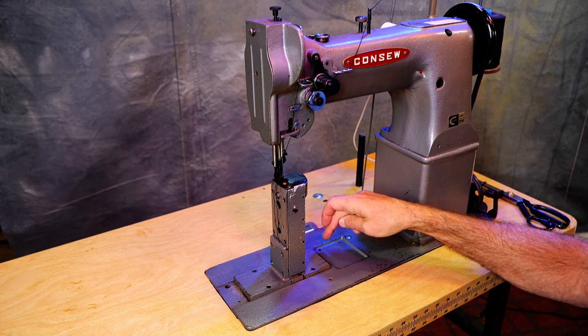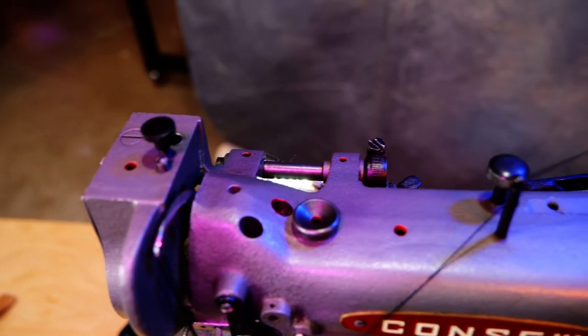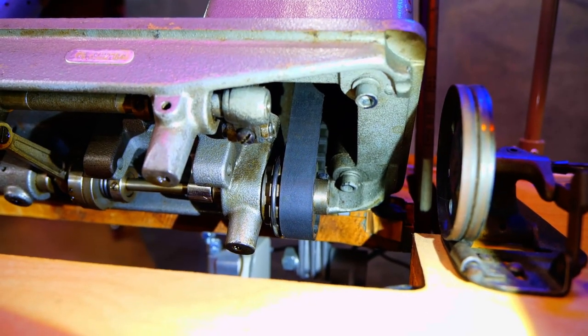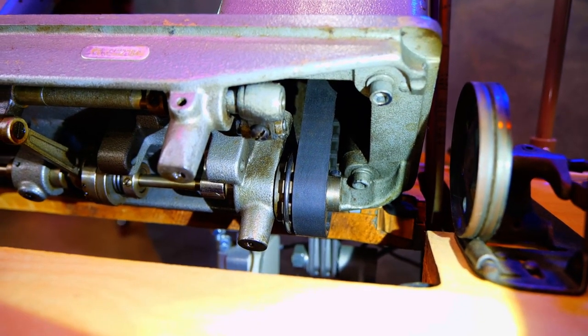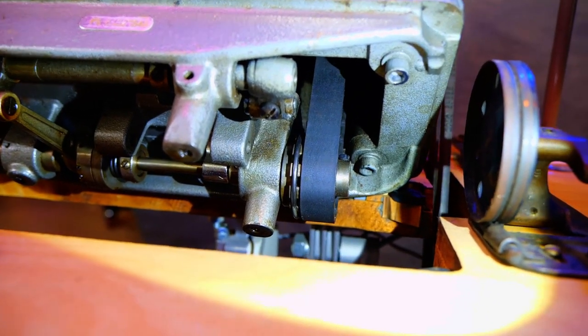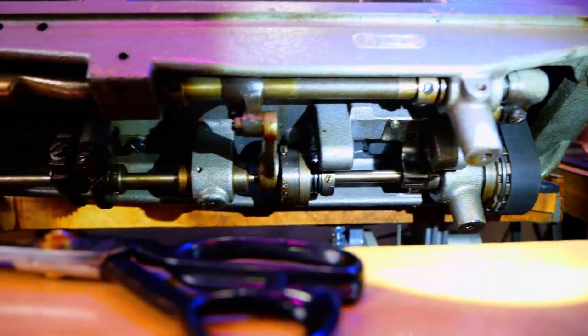It's got manual lubrication points all over it. This one has them marked in red, which is kind of handy. This machine connects the upper and lower shafts by a belt, which looks to be in good condition. It's probably been replaced at some point, but I'm not sure.